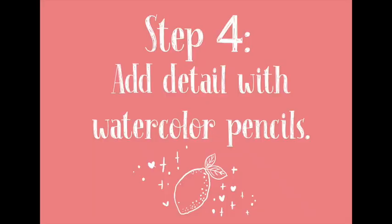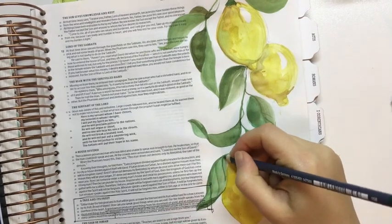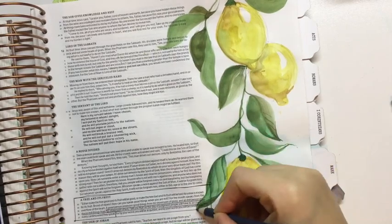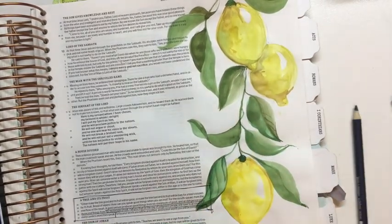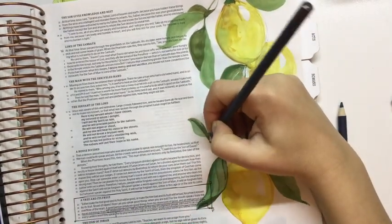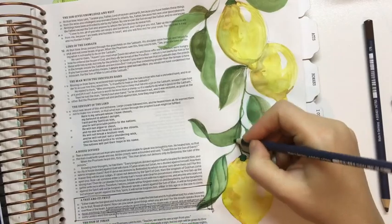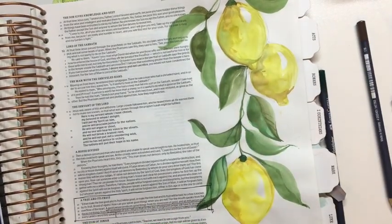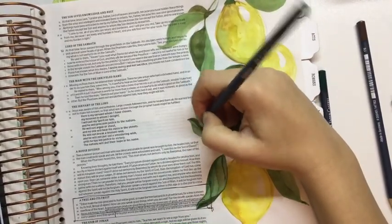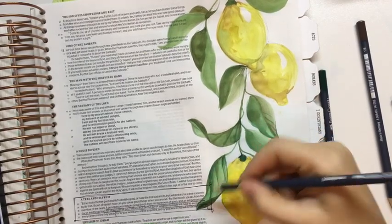Once you've checked that your paper is dry, you can start adding details with your watercolor pencils. To know if your page is dry, simply feel it — if it feels cold, the water hasn't evaporated completely. You need to make sure the page is dry so you don't damage the surface when drawing with pencils. I like using watercolor pencils over watercolor paint because if it's too dark or you don't like what you see, you can always blend it back out. I use the Goldfaber pencils from Faber-Castell — they're super soft, beautiful color, and work awesome.